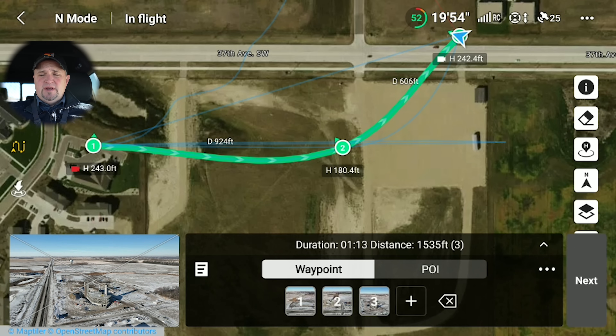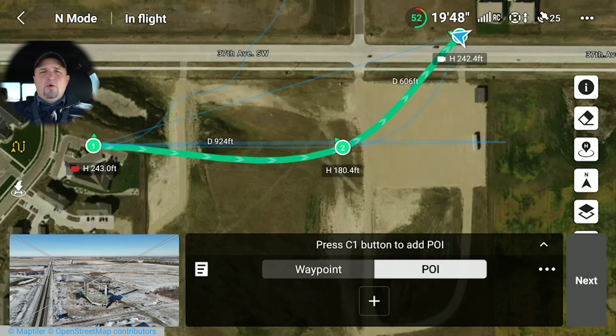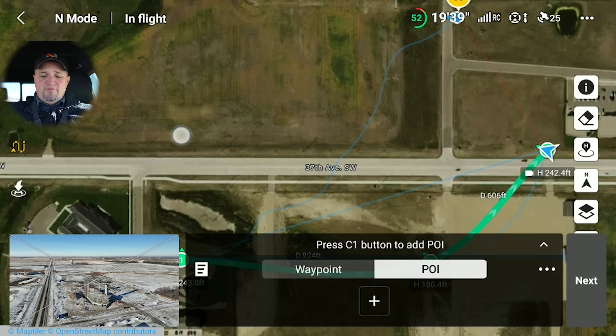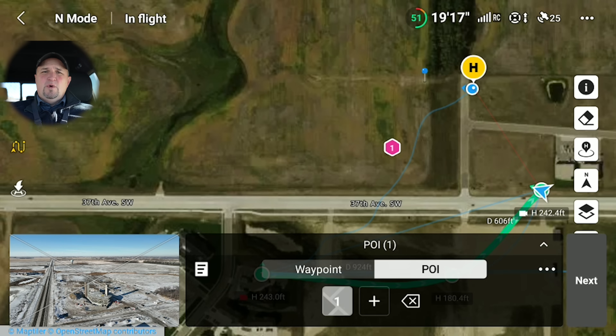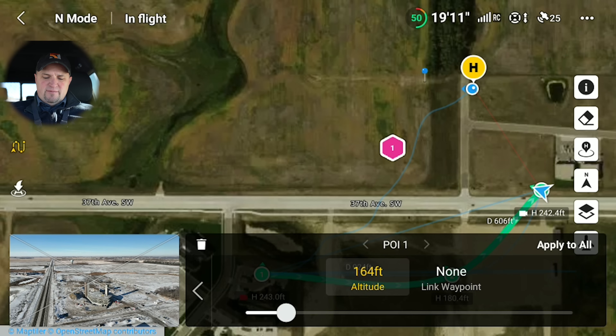The last thing I want to show you is Point of Interest. You click POI right there, and let's say you want the camera gimbal to focus on a particular subject the entire time it runs through the mission. You can do this with the map view — it's going to have it focus on the elevator. You can tap on the screen, or you can navigate the drone to that particular location and set a point of interest there. If you hover right over what you want it to point at, you can set it that way too.